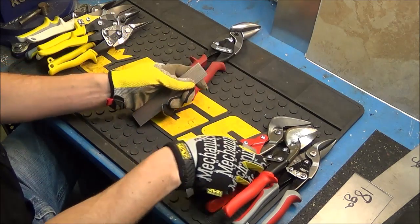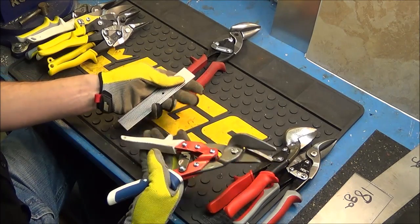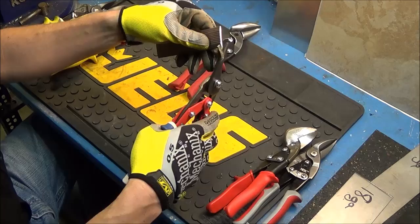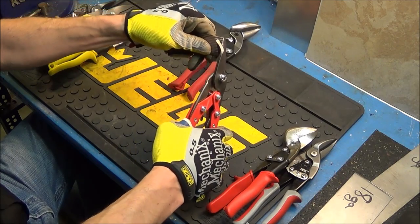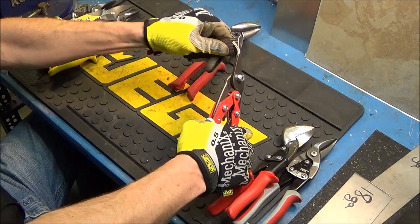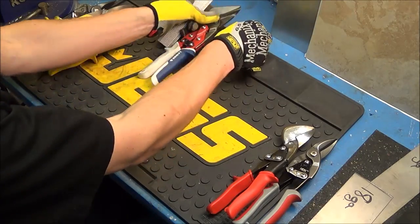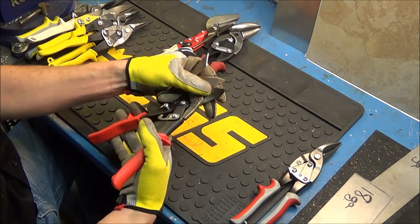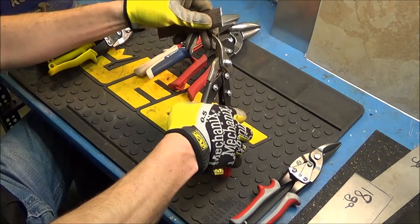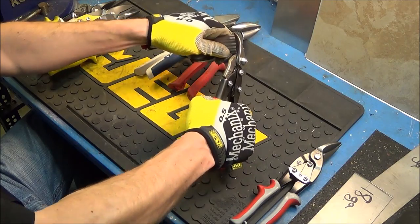Next we'll move on to the Linux — I'm using the left-handed cutting ones, though left hand can also go straight. The Linux took more pressure but still cut through it, and I got a relatively straight line. The WIS takes about as much pressure as the Linux. The Midwest snip was definitely the easiest to cut through.